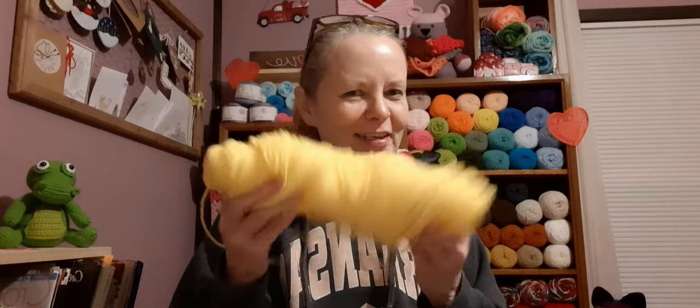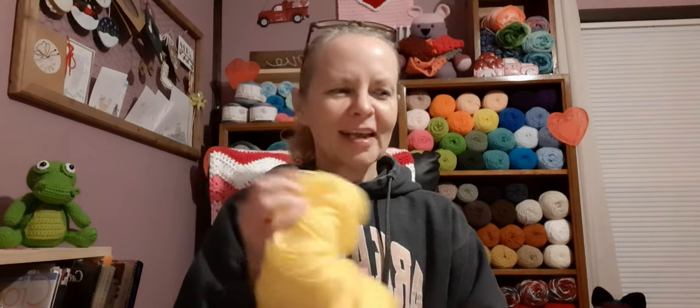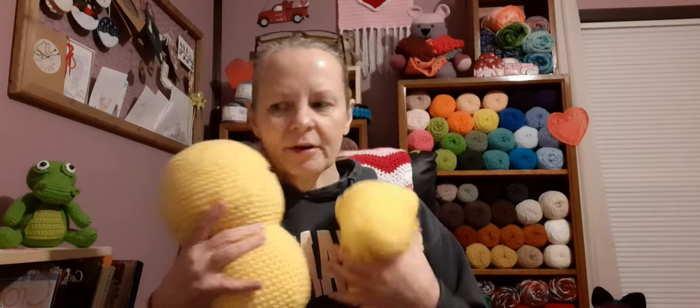I need to roll some of this yarn into a ball because I still have to do the legs, and I'm hoping and praying I've got enough. If not, I'll get as far as I can and wait for the yellow to come in — they didn't have it, but it's going to work out. This is a pattern by Olive from Stringy Ding Ding called 'Happy Bears' — I'll put a link and a picture in the description box below.